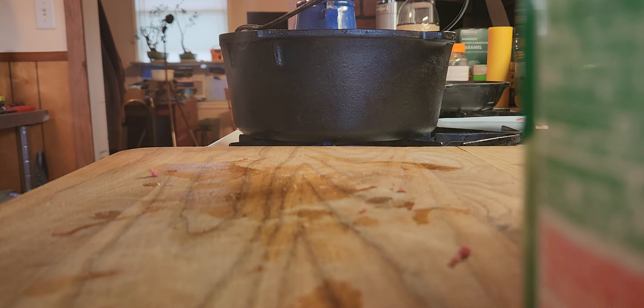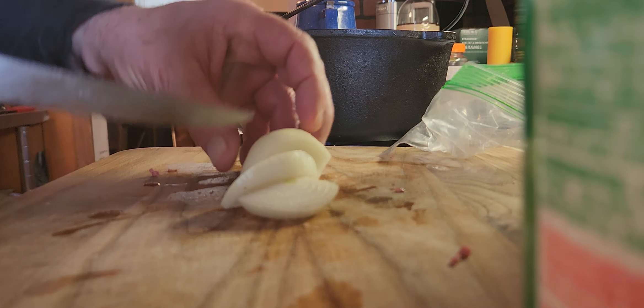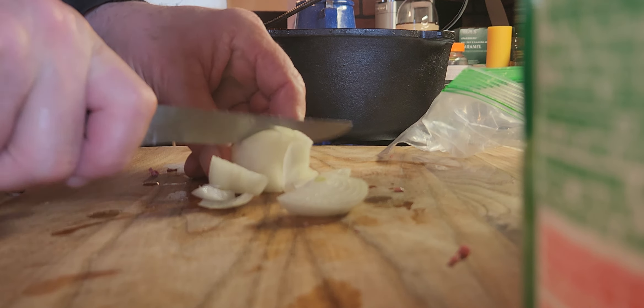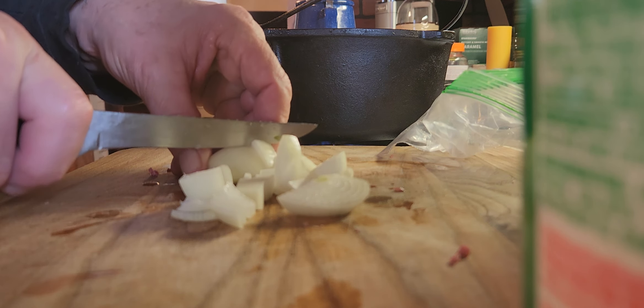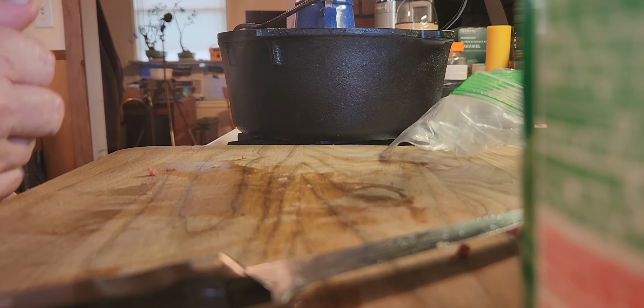My meat is ground. I need to get some more onions in — I need to get my onion cut up and in there. I had a little extra in the refrigerator. Just cut it up, doesn't have to be anything fancy. Get it in there — some onion.